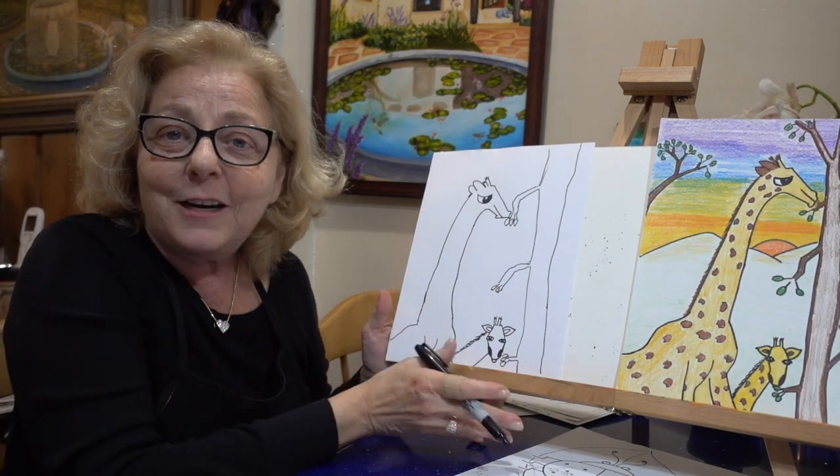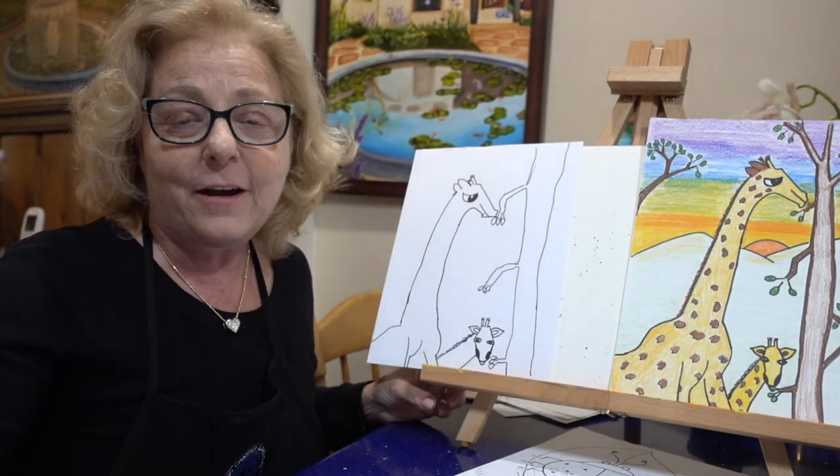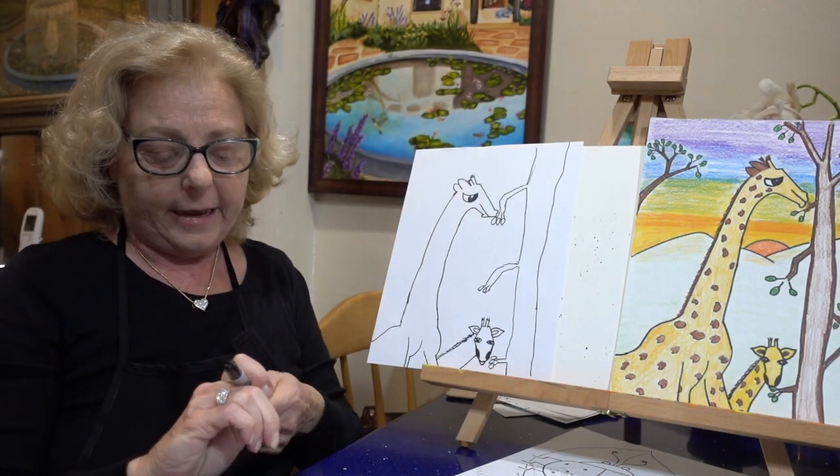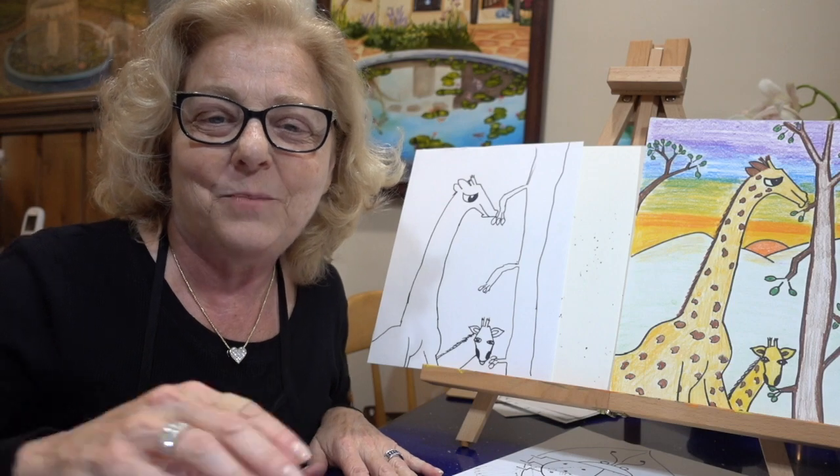I hope you understood and followed me step by step on drawing a giraffe today. I hope it was some fun. Hopefully I'll see you next time. Have a great night. Be safe.